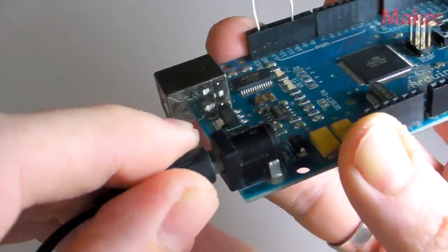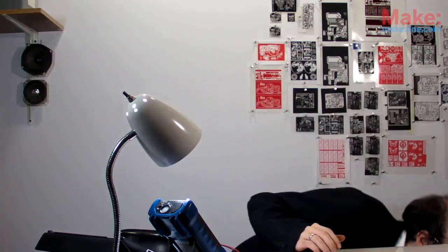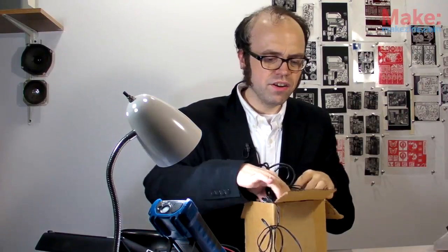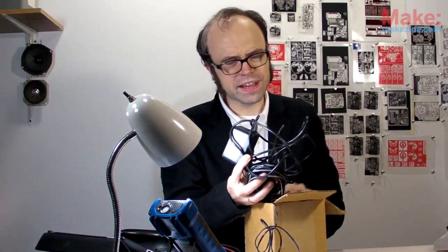That's suitable for use with, say, a microcontroller board. But not every device is happy using 9 volts, of course. Take, for instance, my big old synth module here — it's designed to use positive and negative 15 volts. None of my available supplies can provide that kind of power. But that's not a problem. I can build one.